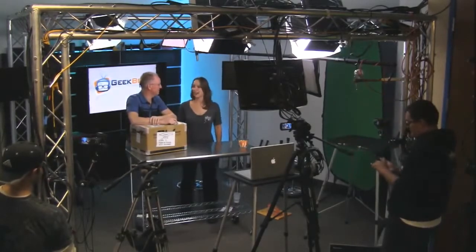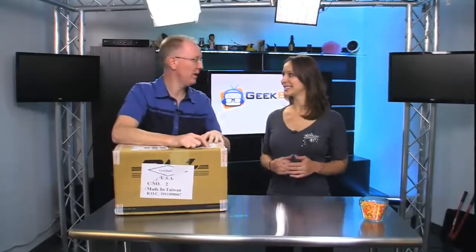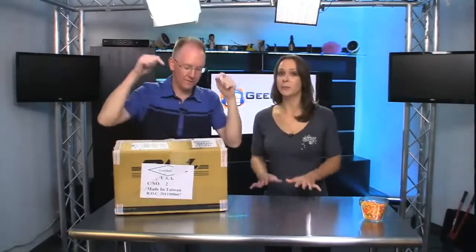Hey folks, welcome back to Geek Beat Live. It's my favorite time of the day — unboxing time! And we have an exciting one today. We've got two cool things, and we don't have a lot of time, so we're going to move quickly.